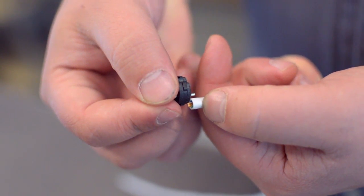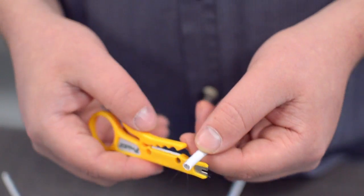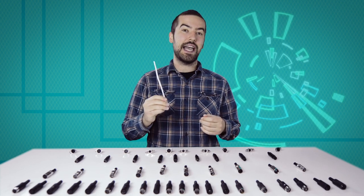Measure how far you will need to strip back the jacket by holding the cable up against the base of the connector. Then, strip the cable jacket using the wire strippers. For this example, we will be using CAT 5E cable.